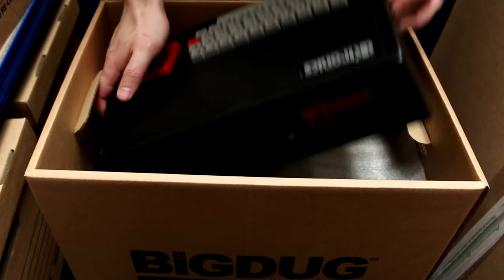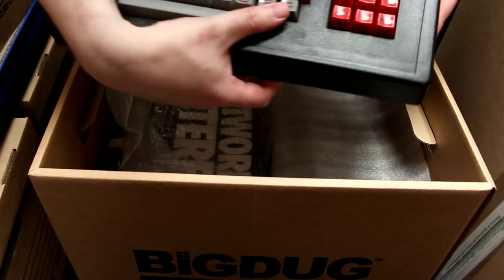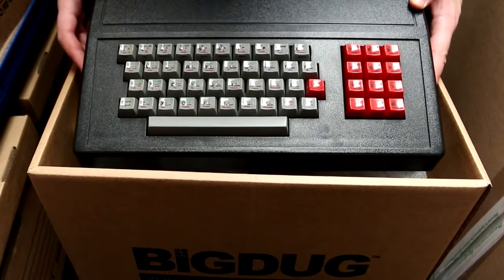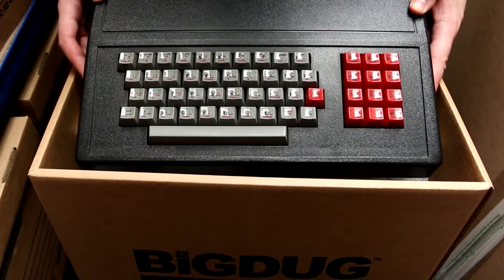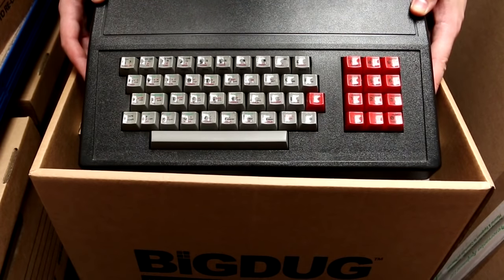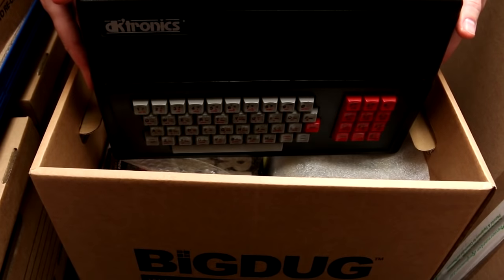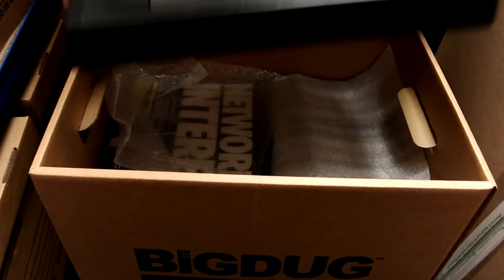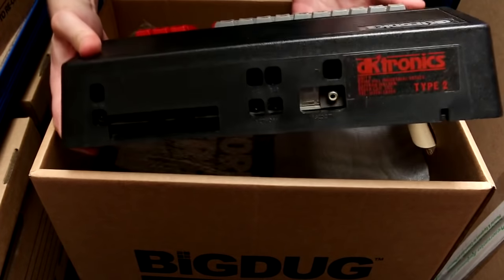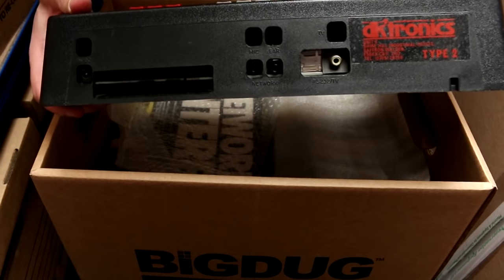So we come onto this. Is this what I think it is? It says Type 2 at the back. DKtronics were a manufacturer of peripherals for various computers, Spectrum especially, and this is a replacement keyboard for the ZX Spectrum. I can't remember — did the Spectrum go inside it? No it doesn't. From a quick look at it, I would have said it plugs in. Many plugs on the back, all as far as I can tell incorrectly labelled. It's like the PCB should be higher up than it actually is.